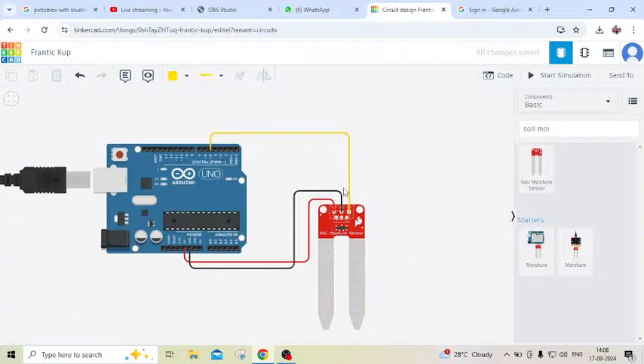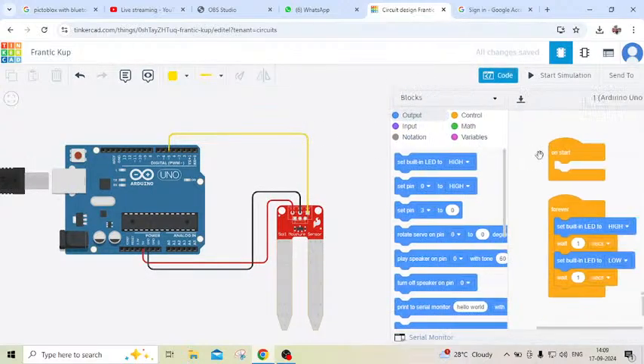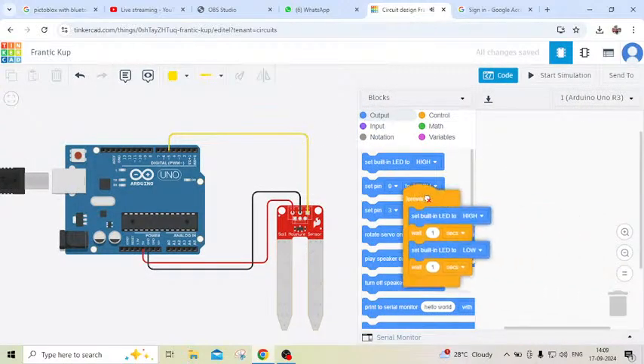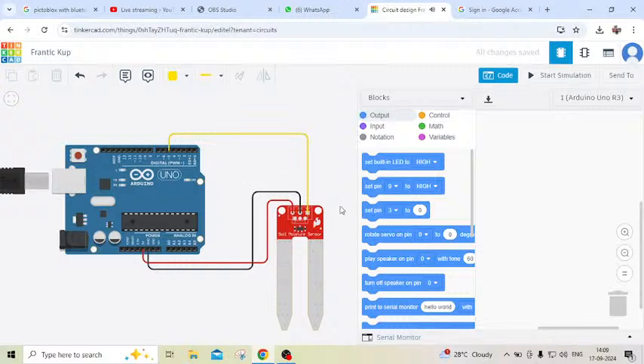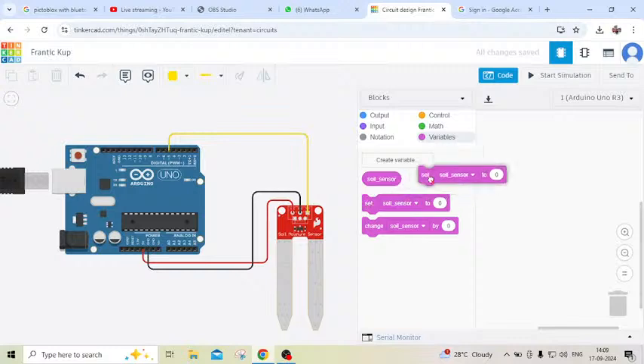Now we have to write our soil moisture sensor code. First we communicate with Arduino and the soil moisture sensor. Click on the code section. This is the code area. Delete the default block code. When we are using a sensor we have to create a variable. Click on variable, then click on create variable, and name it 'soil moisture sensor.' Then click OK. After that click on the set block.